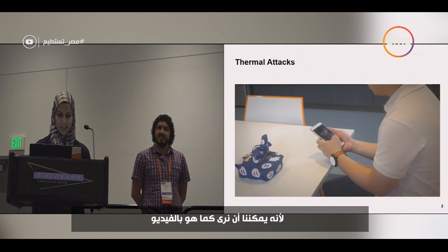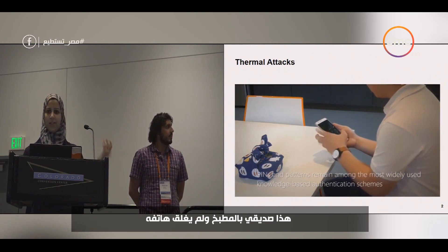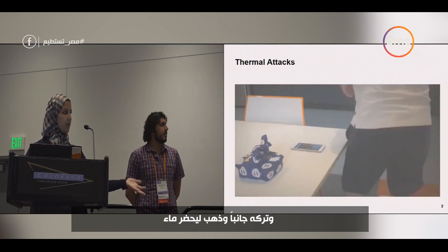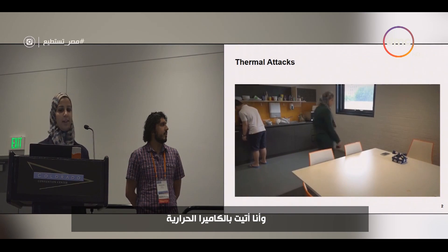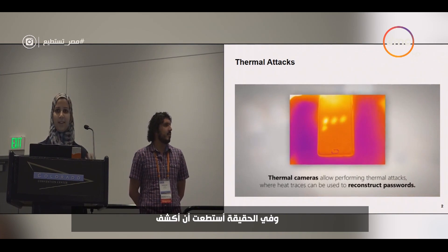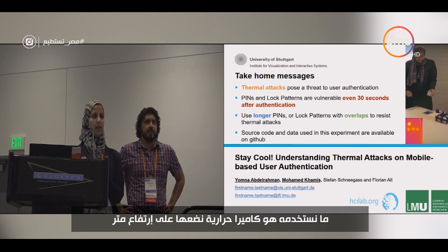As you can see in the video, this is Joshua, my friend. He is sitting in the kitchen, he unlocks his phone, and then leaves the phone aside. He goes to grab some water, and I came into the room with a thermal camera, captured the screen of the phone, and — tada — I can actually reveal his PIN entry.